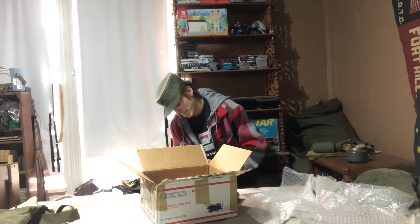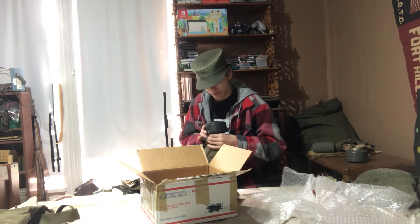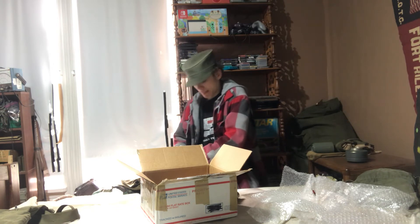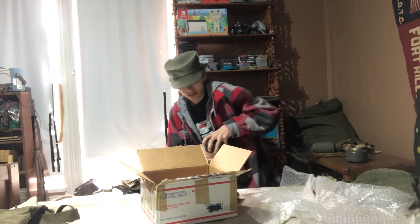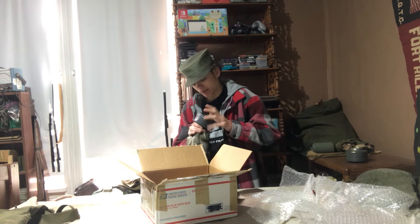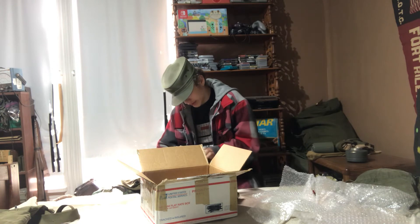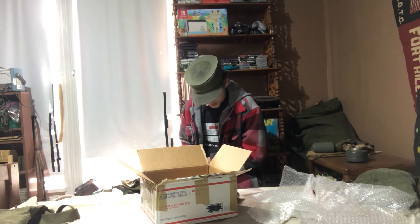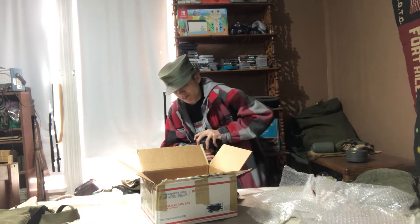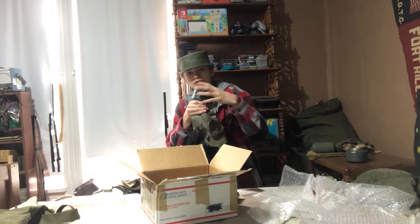I'm going to see if I can get this canister off. It looks like it might be stuck on there pretty hard. I don't know if I'm going to get this one off — I might have to do something else to get it to come off. Come on... oh, there we go! Got the canister to come off.